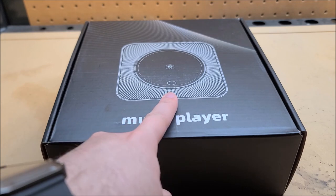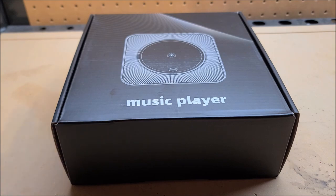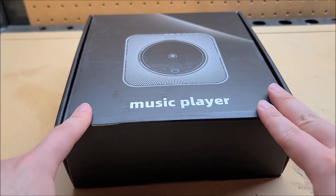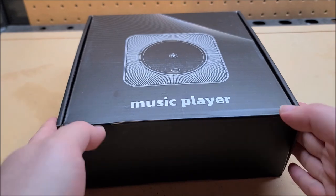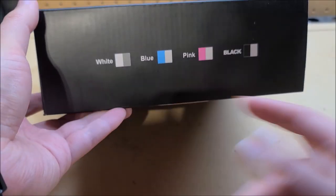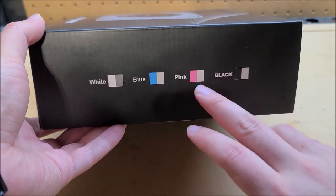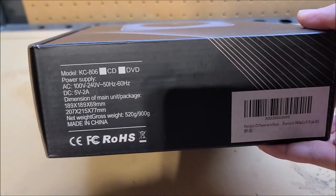You might be able to tell what it is already — or maybe not. This looked very interesting because I haven't seen a product quite like this. Just before I show you exactly what it is: pricing is I think $55, currently on sale for $49.99 with 10% off, so basically $45 as of filming — that might change. Not dirt cheap but not stupid expensive either. Comes in four colors: white, blue, pink, black. I have no idea which one I got. And you can see there's a DVD version too.